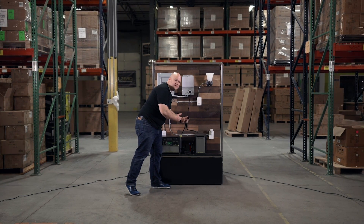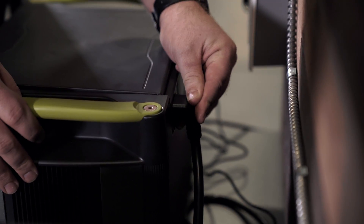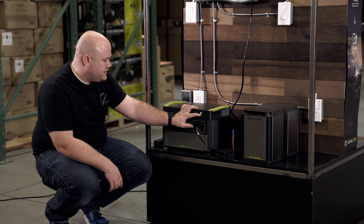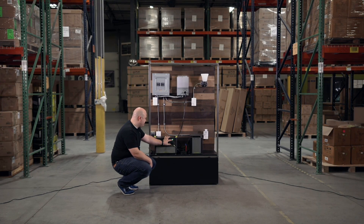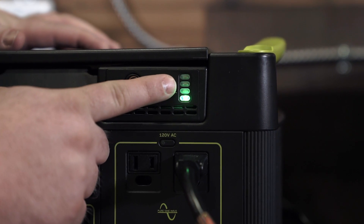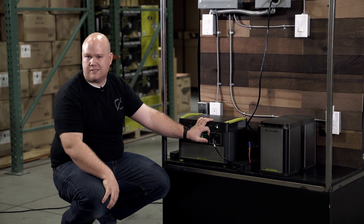You plug the tank's proprietary connection into the back of the Link, and once you do, you'll see these four LED lights which show the state of charge of the tank — 25%, 50%, 75%, and 100%, just like any other four-LED light system.